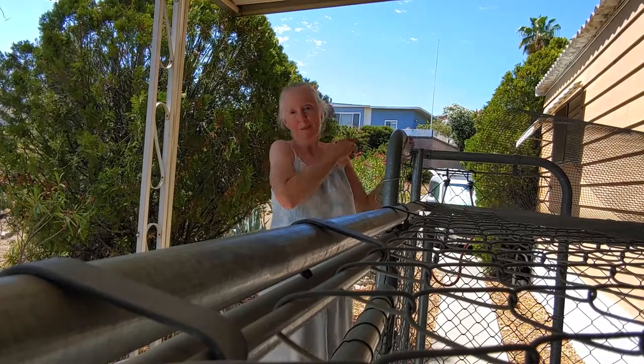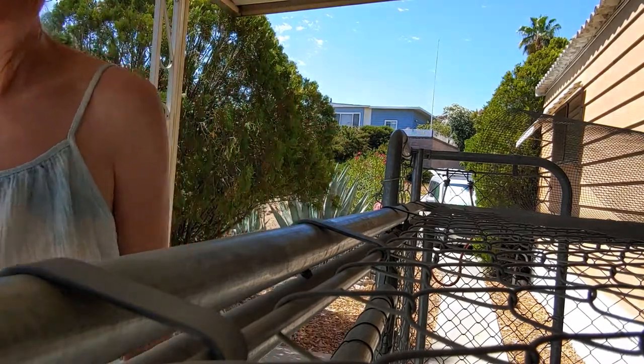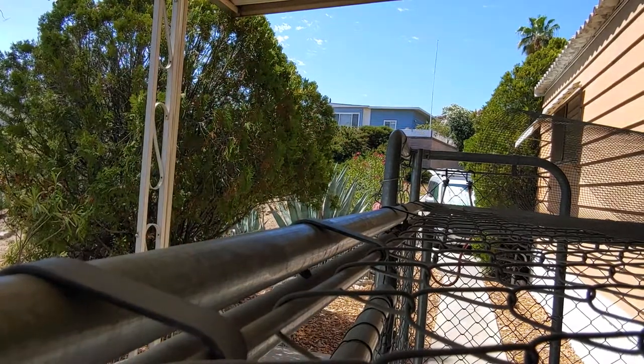Now you can go run up and down your driveway again a couple times to cool off. I hope you enjoyed exercising with me today, and I'll see you again next time. Adios! Jesus loves you. Bye y'all, bye bye!